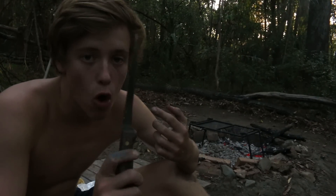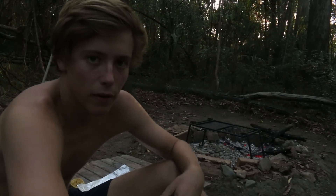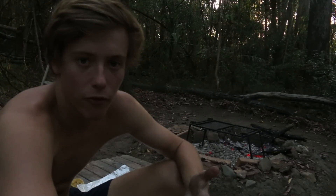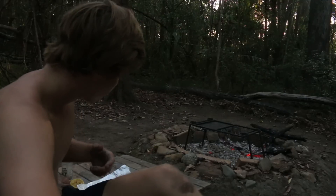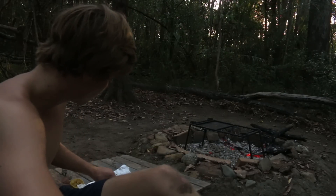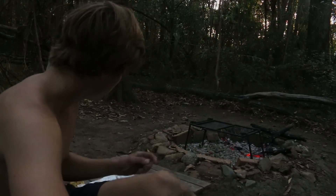Ever since I was a little kid, dolphin fish — or mahi mahi — were my dream fish to catch. It was on my bucket list. I have caught them before, but I thought I'd do it again and film it, because they look so bloody cool and they taste so good. Oh, I can't believe it. Mmm, yum!